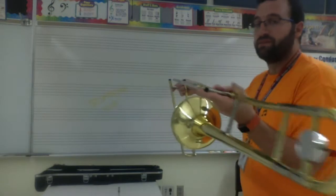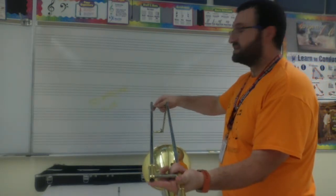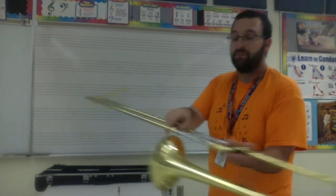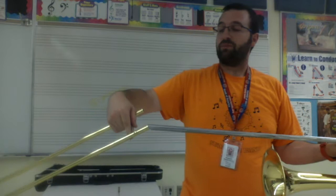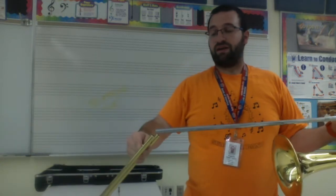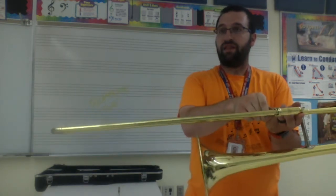I'll show you from this angle too because it might be easier to see. I take the end of my slide just like this, I tilt it up, and it goes right back on. It's way better to do that than to try to put one in and then try to figure out where the other one is — you'd be there for hours. Simply tilt, bring it up, just like that.